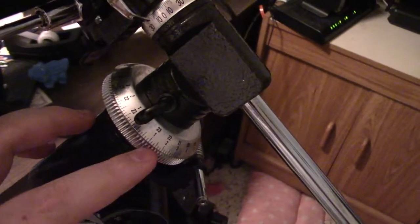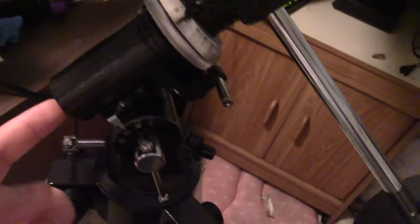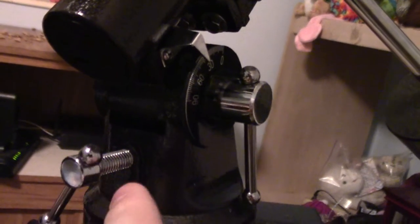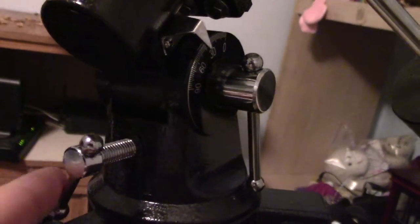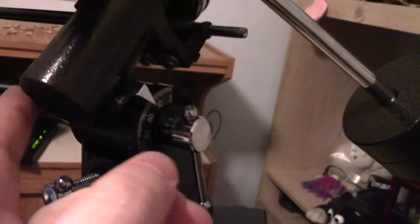If you notice towards the back end where this setting is, there's a butt part — hopefully you can see where my finger is. You'll want to take this butt part and rest it on the back of this metal screw that you see here — this metal screw where my finger is.